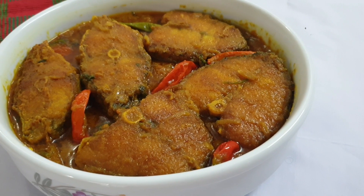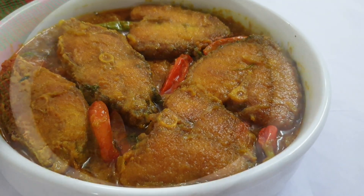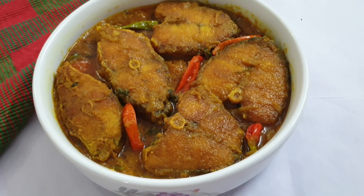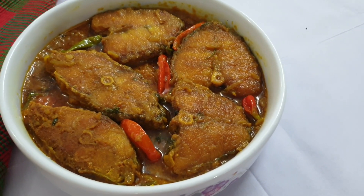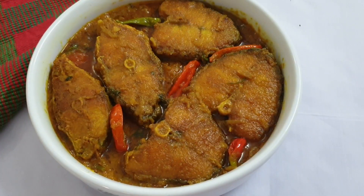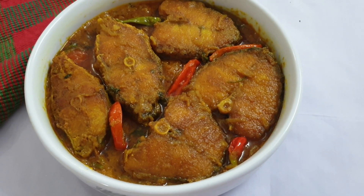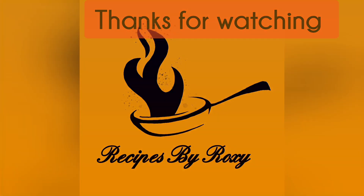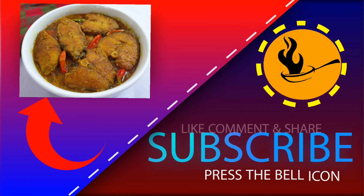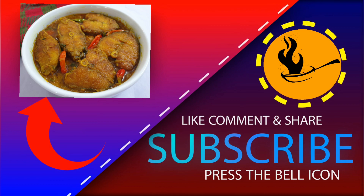গরম ভাত বা পোলাওয়ের সাথে কোরাল মাছের ভুনা খেতে দারুণ লাগে। আমার কোরাল মাছের ভুনা রেসিপিটি কেমন লাগলো তা কমেন্ট করে জানাবেন। ভালো লাগলে লাইক ও প্রিয়জনদের সাথে শেয়ার করবেন। আর যারা আমার চ্যানেলটি এখনো সাবস্ক্রাইব করেননি তারা প্লিজ সাবস্ক্রাইব করে পাশে থাকবেন। আপনারা ভালো থাকবেন।